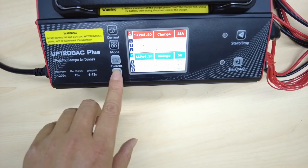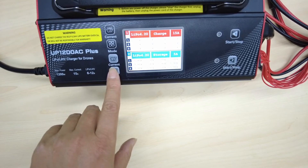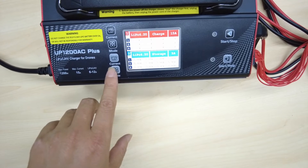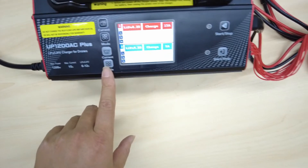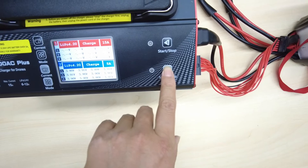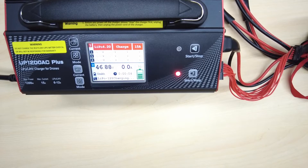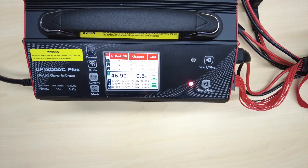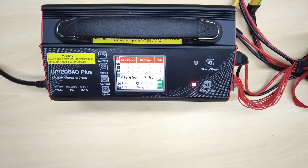This is the mode selection. You can use charge mode or storage mode. Storage mode is for when you put the battery on storage for maintenance — it keeps the battery voltage from going too high. Let's try to charge. Press the button — hold for two seconds to start. It starts charging and the indicator light turns red. You can hear the ventilator working.